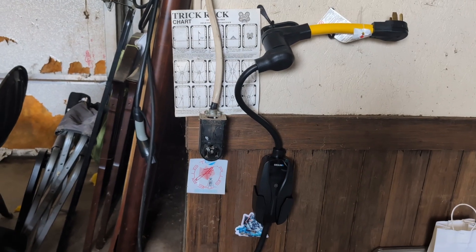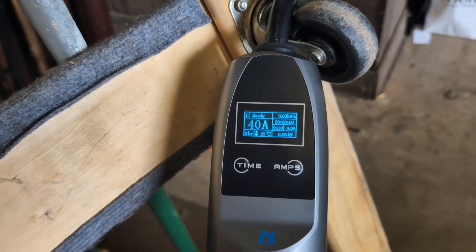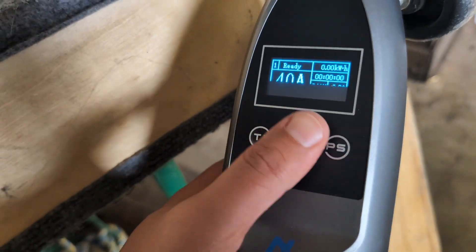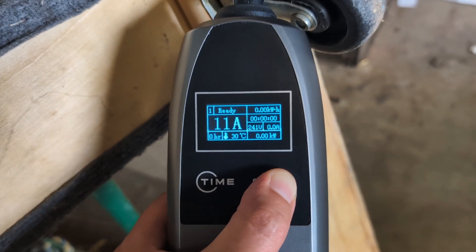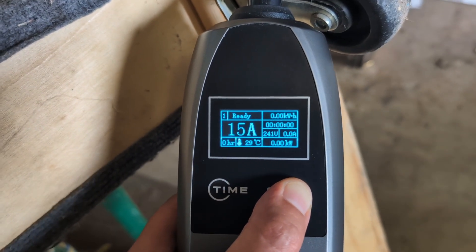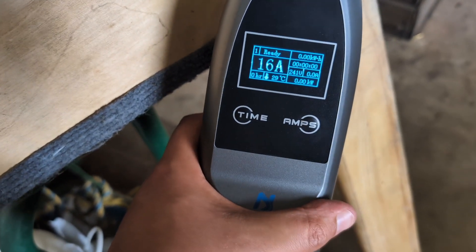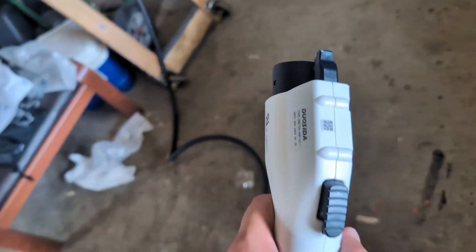I've got the CONS charger plugged in — this is the one that didn't work for me. It's rated at 40 amps, but I have a Chevy Bolt and the most it does on Level 2 is 32 amps, which is roughly 7 kilowatts. I'm going to put it on 16 amps just to demonstrate. Here we go — set at 16 amps.